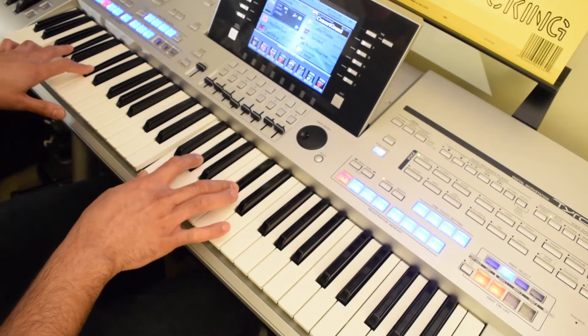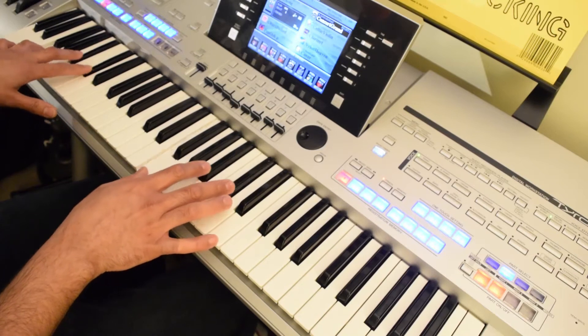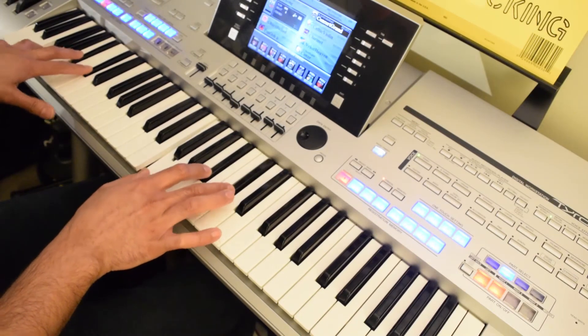The third chord in this song is B flat minor, and that's played something like this: F, A sharp, and C sharp.